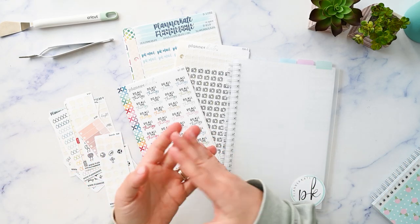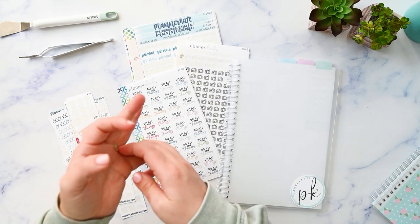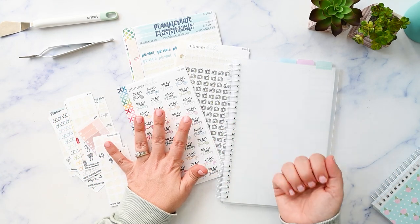Hi, I'm Kristen and I'm on a journey to uncomplicate my life with functional planning and imperfect home management. If you're like me and you need a gentle reminder to just keep it simple, please make sure you're subscribed.